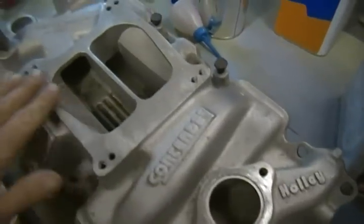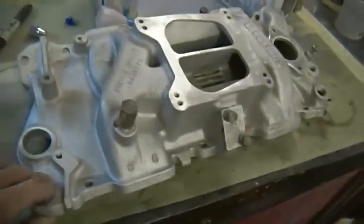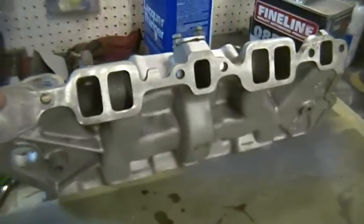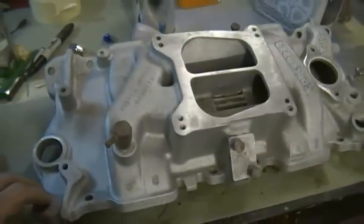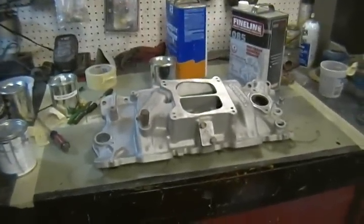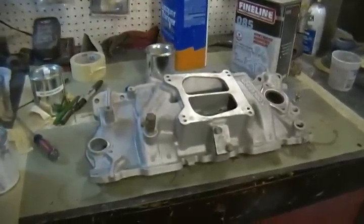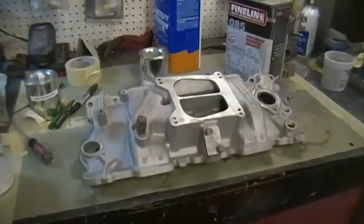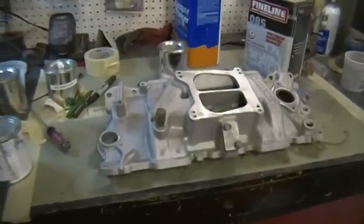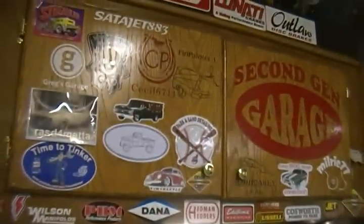So like I say, it's a Holley Contender dual plane — it's really nice. Whoever gets it, I think they'll be happy with it. So we got a guitar done and we got an intake up for raffle. Guys, bid on it, help them out — things get costly down there, especially with food and whatnot. Do your part and try to raise some money for the benefit.